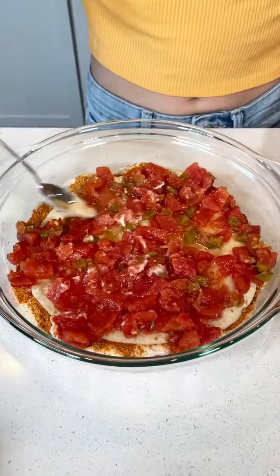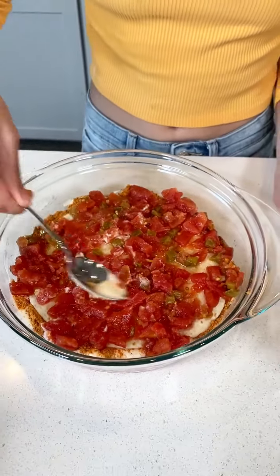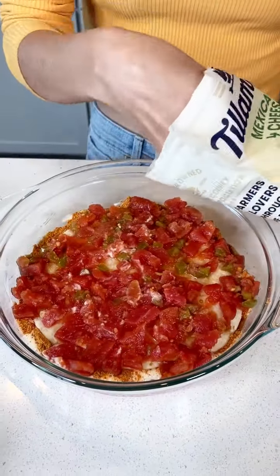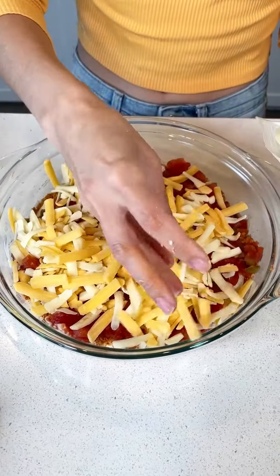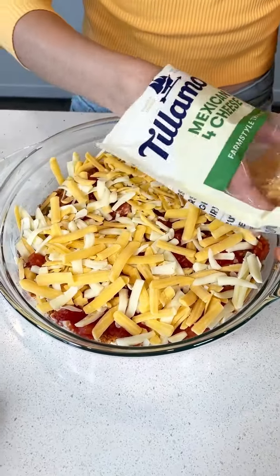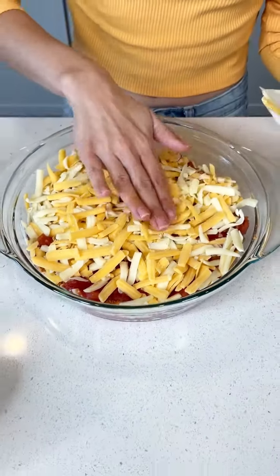Everything's going to be from edge to edge — that's what's really going to make sure everyone has each ingredient in every bite. Now I'm going to grab my Mexican four cheese and just cheese this baby up. Four cheese is probably the best cheese, but whatever you prefer. This recipe actually calls for cheddar cheese, but I just wanted to be a little fancy, so I got the Mexican four cheese. There's cheddar in there, so I think you're good.